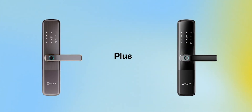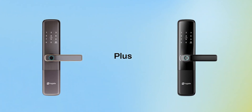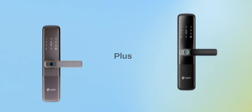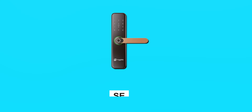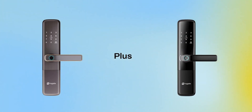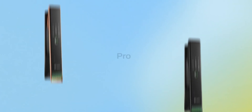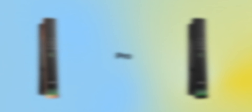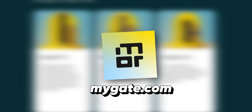This lock is found in two color variants: Obsidian Black and Sunset Copper. There are three variants of MyGate Smart Locks available. First, you get the Lock SE, then the Lock Plus which I ordered, and then the Lock Pro. You can order all three variants from Amazon Marketplace or MyGate's website.